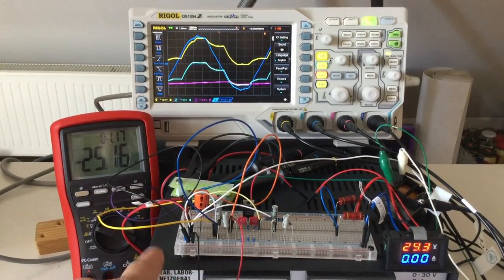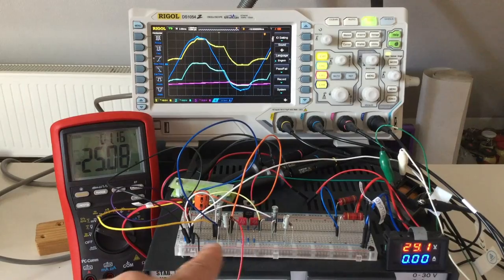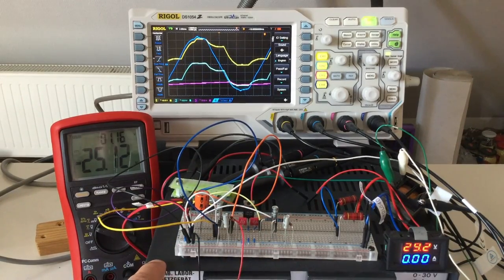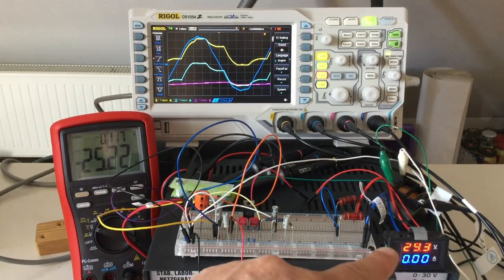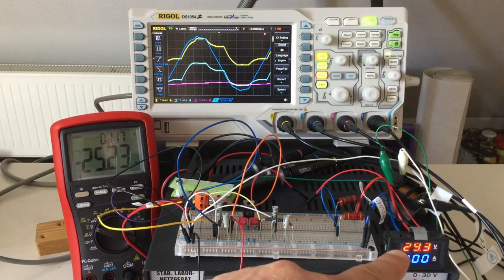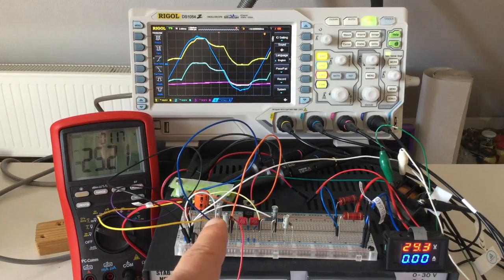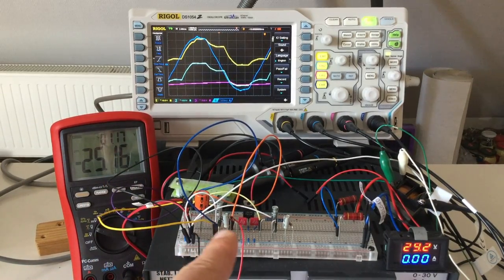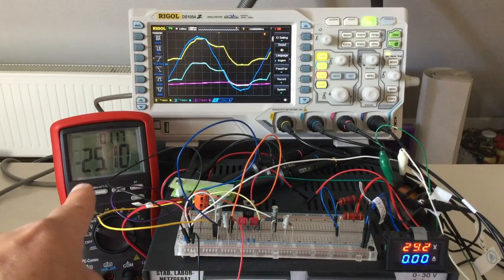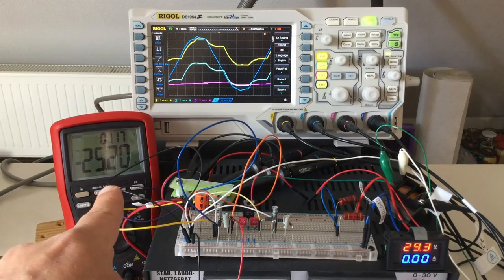Down here, out of shot, is my gutted-out old power supply. I'm experimenting with circuits to rebuild it. This is our main positive rail output voltage, currently 29.3 volts. And these two capacitors and two diodes give us a negative rail of minus 25 volts.